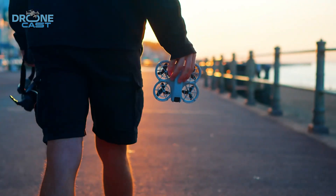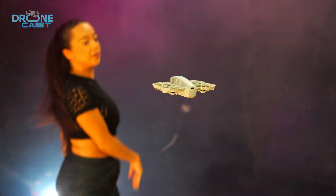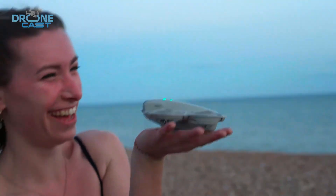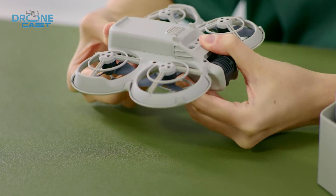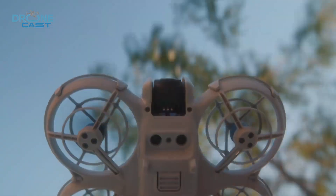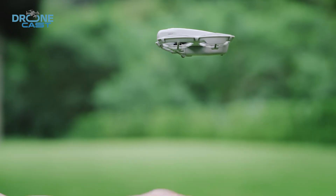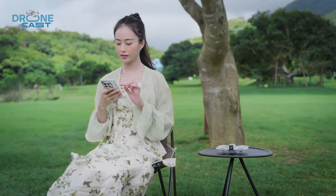From what we're seeing so far, the Neo 2 looks like a smart step forward for anyone who loves compact, versatile drones, especially if you're into indoor flying or FPV-style shots. And if DJI nails the balance between portability and performance while staying under that 250-gram mark, the Neo 2 could be a great pick for both beginners and enthusiasts. Definitely recommend considering it once DJI confirms the specs and officially launches it. If you're thinking of upgrading or grabbing your first drone, this one might be worth waiting for.